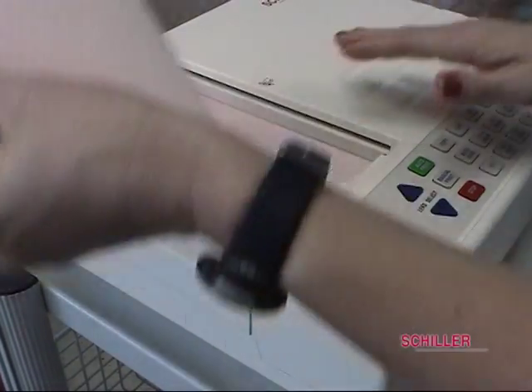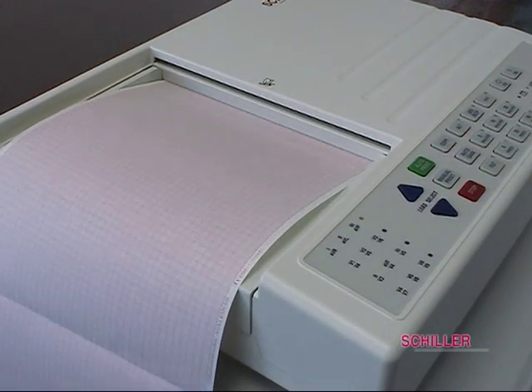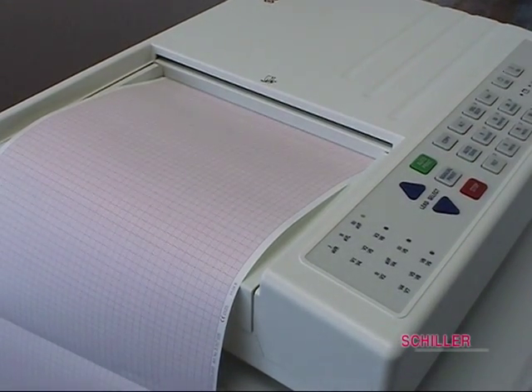Never run paper through rollers. Always make sure that you have a tight fit and the tray is forcing the paper against the thermal printhead.